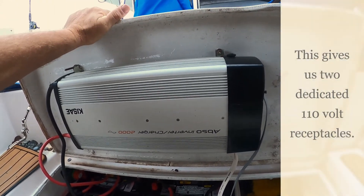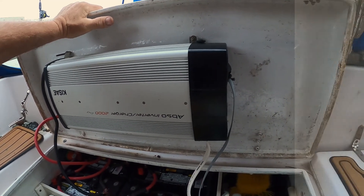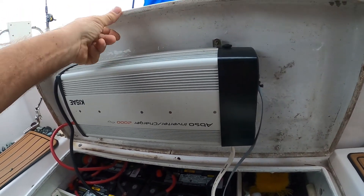One other thing I did: I put in a 2,000-watt power inverter. I use a lot of hand tools and power tools on board, so that handles that.